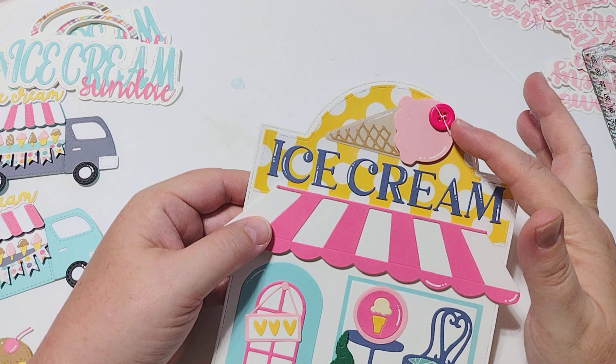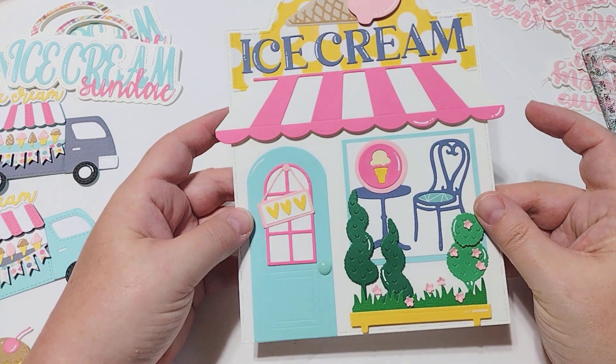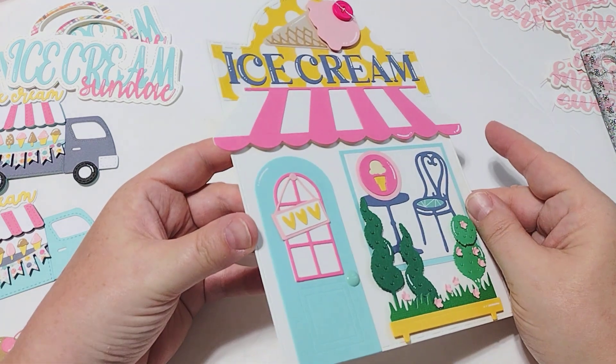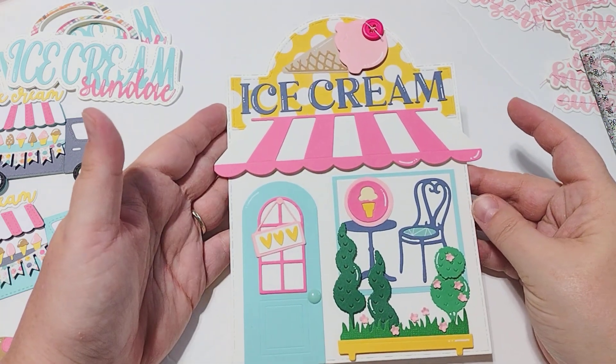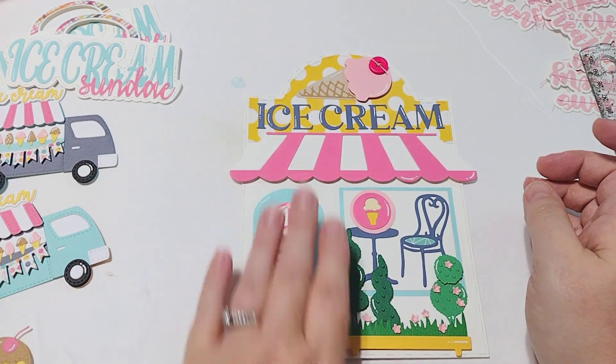I just added a little button up here for the cherry on top of the ice cream. And I just think this is the cutest thing ever — I absolutely love it. This is such a must-have in your stash. This is what I have created with this particular die set, and again, I'm not quite finished with it.